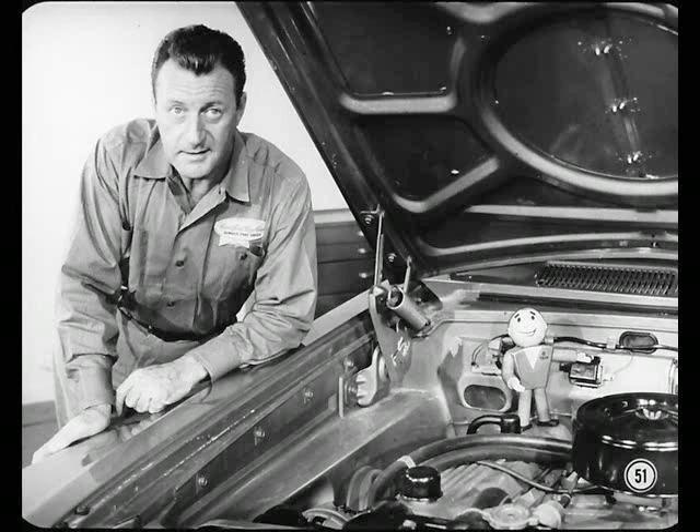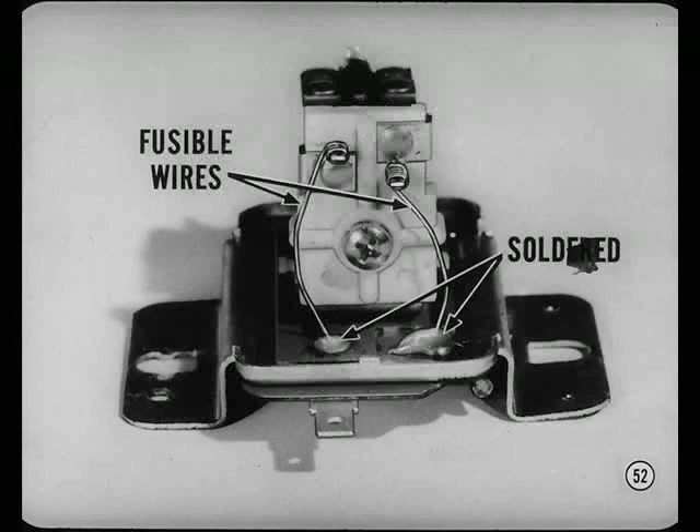If the voltage reading at 1250 RPM is outside of specifications, or if voltage increases less than 2 tenths or more than 7 tenths when engine speed is increased to 2200, the regulator is out of adjustment. Before you make any regulator adjustments, make sure the fusible wires are okay and securely soldered. Now, let's hear what Frank and Hal have to say about some of the other circuits.